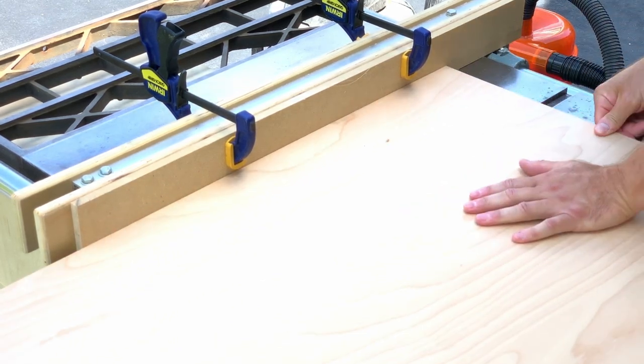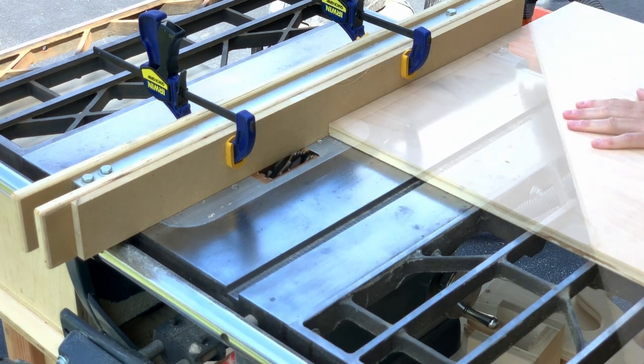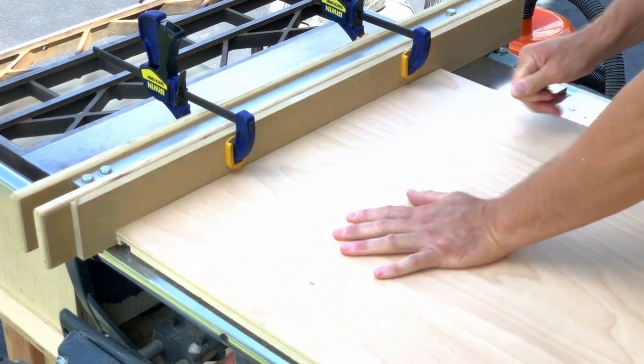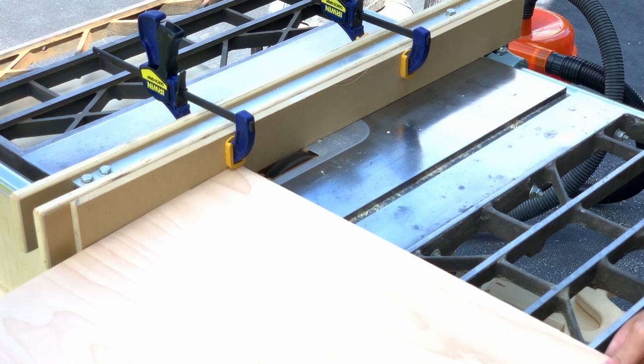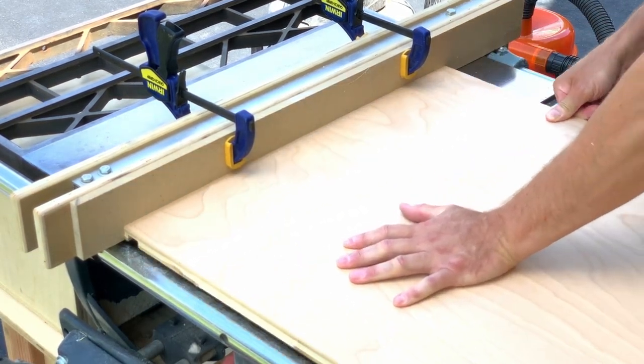I installed a three-quarter inch dado stack and started cutting rabbets along the plywood. The plan was to cut the depth of the rabbets such that the 1x6s would sit slightly proud of the plywood. Then I would hand plane and sand the solid wood down to be flush with the plywood.